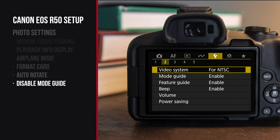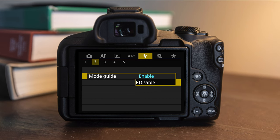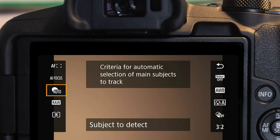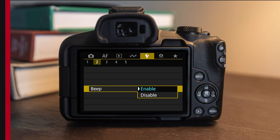Go to setup menu number two and you can see mode guide. Mode guide pops up when you switch modes on the camera — it's helpful for beginners, but if you know your stuff, it can be really annoying, so turn that off. If you're really experienced with cameras, you'll also want to turn off the feature guide, which shows a little help description on each quick control item. Also in setup menu number two there's beep — every time the camera focuses there's a little beep, which can get really annoying over time, so I definitely recommend turning that off.